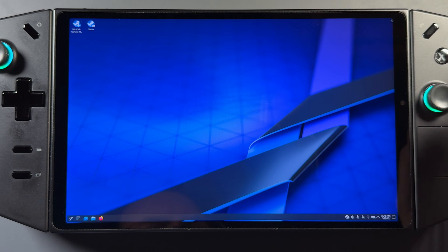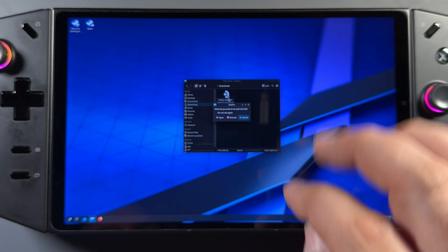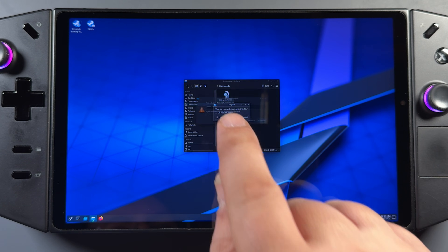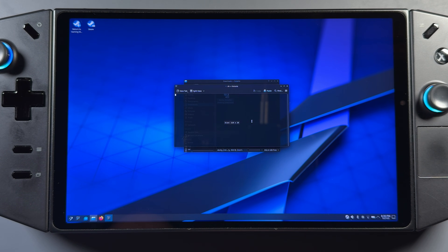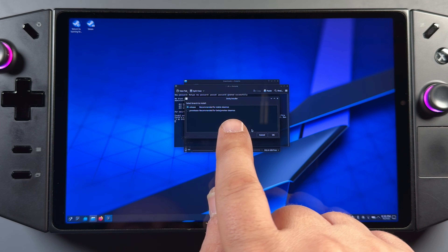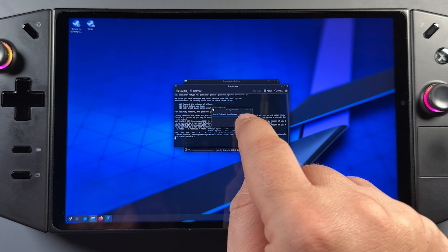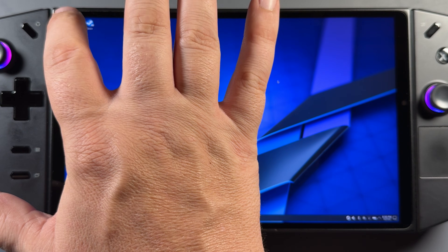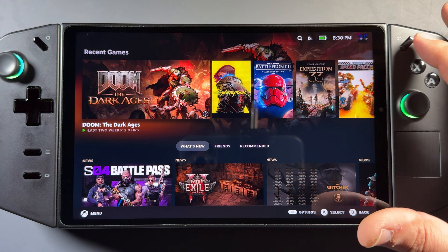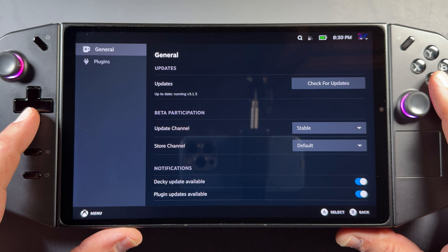I'm going to go into my files, go into Downloads, and click on the Decky Loader I just downloaded. Click Execute and then Continue. It's going to come up with a prompt to temporarily create a password to do the install — I'll let it do that and it'll delete the password afterward. Then we'll do the stable release. It's a really quick install for Decky Loader. I like to go back to game mode to make sure it installed properly and is showing up. I hit my quick access menu, and yes, Decky Loader is installed at the bottom — we've got our ability to see our plugins.